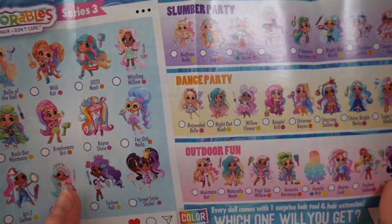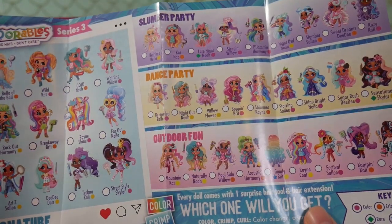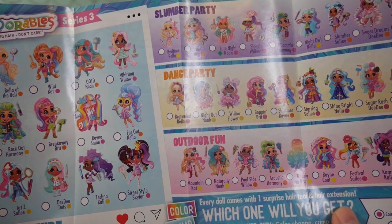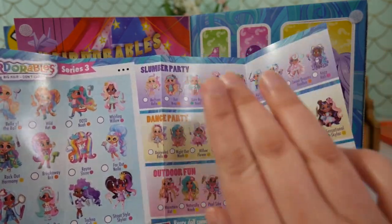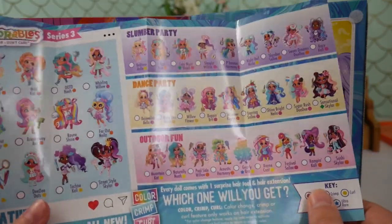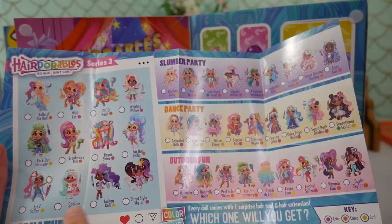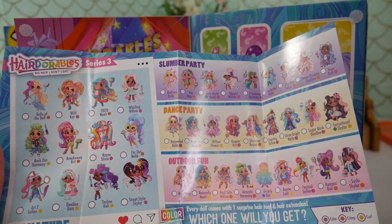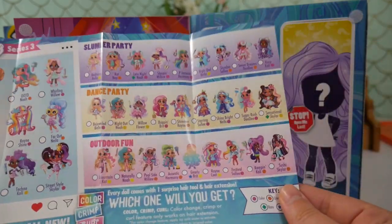Super cool. We've got three categories: slumber party, dance party, and outdoor fun. Plus it looks like there are signature looks too. So each doll is going to have four different looks, I think. That is really awesome — we've got a ton of different ones to check out. I'm going to go ahead and take a wild guess that there are only four backgrounds, and that each background goes with each of these categories. Because none of them are rare — only the other ones are. Just a thought.